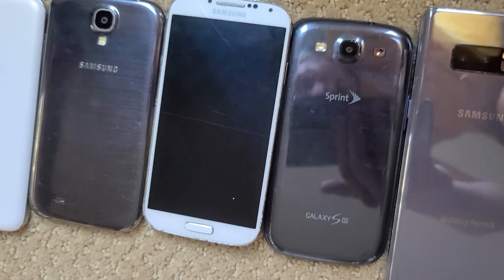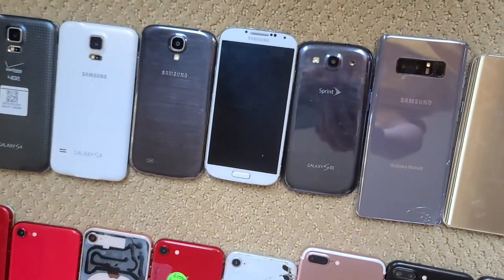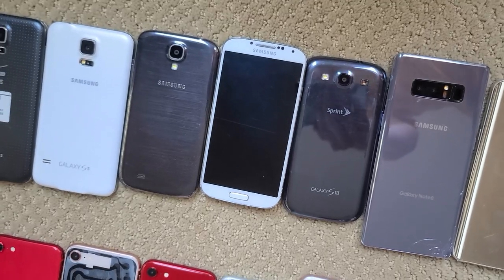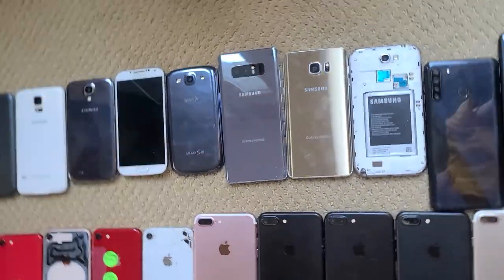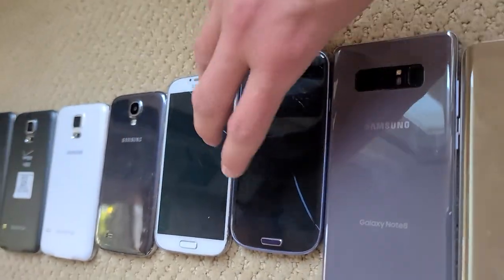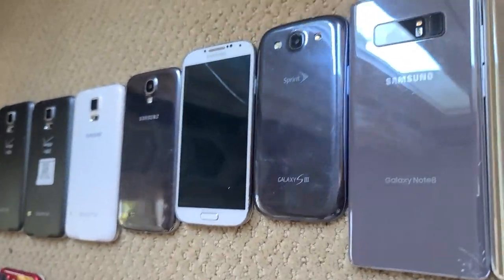Here's another phone that needs software — this S4 doesn't have any, and it's cracked in three places because I was going to drop test it and then changed my mind. The S3 here used to not be cracked, but it fell on my floor and cracked. It still works — I had to replace the battery.